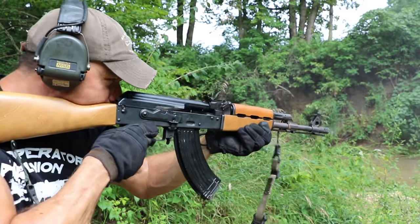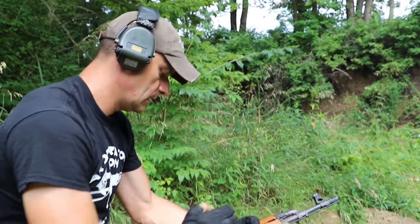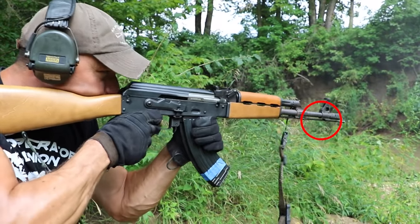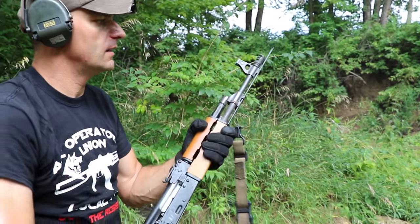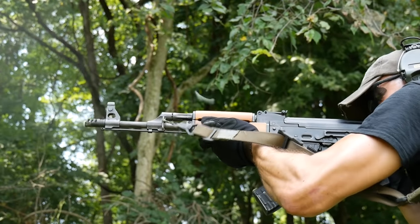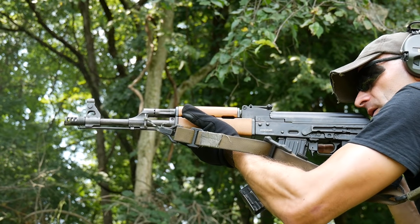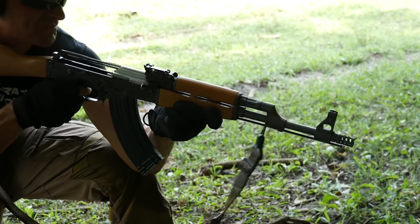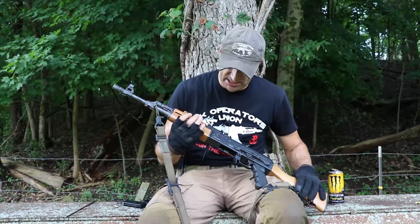During the magazine dumps, we're having a ton of problems with the cleaning rod — it keeps walking out no matter how fast you're shooting. I'm going to put it in the box for the next episode so we don't lose it, since the rifle goes to one of you guys at the end of the test. I think the furniture isn't putting enough tension on the cleaning rod, so it walks out from the recoil.